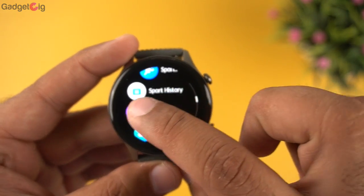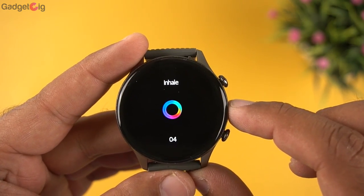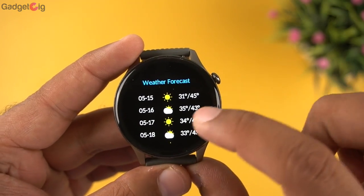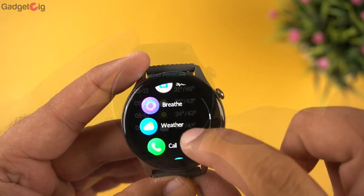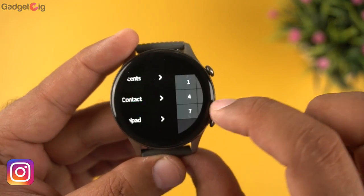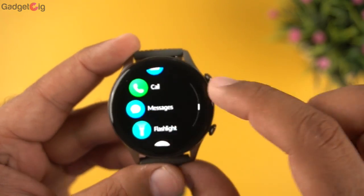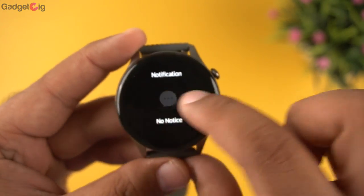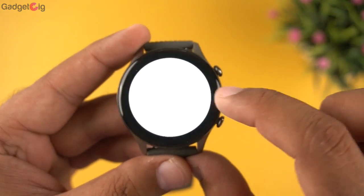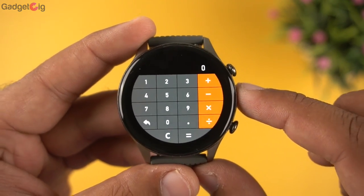Then we have the breathe feature for breathing exercises to calm yourself down. After that, the weather section shows current conditions along with a forecast. Then we have the call section with recent calls, contacts, and a dial pad. After that, messages serves as the notification history, and there is also a flashlight and a calculator.